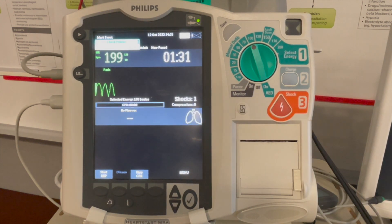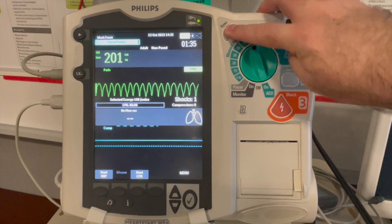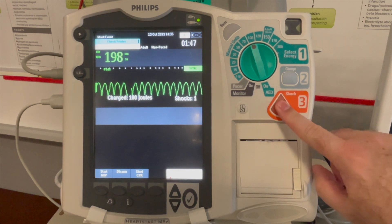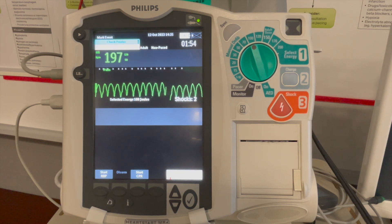Consider pain relief and sedation. Then select 100 joules. We follow the recommendation from the manufacturer. We'll press the sync button. We'll press charge. This time we will press and hold the shock button until the shock has been delivered. Once the shock has been delivered, immediately review the ECG and repeat vital signs.